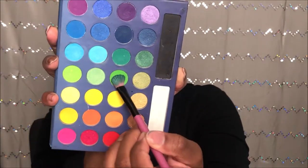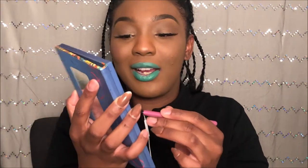I don't know if it's because of what I have on, but this looks really cute together. Really cute. So we're going to go in with this lime green color right there and put that in the center just so it can pop.